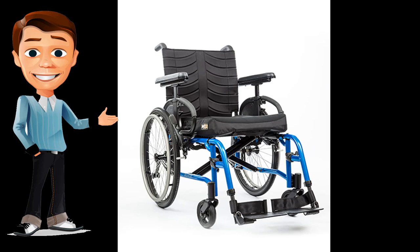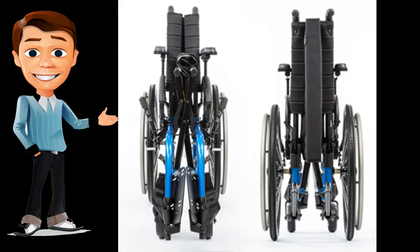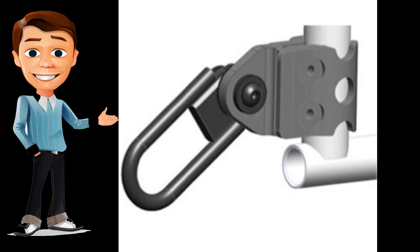The Quickie QX provides riders with more — with a weight capacity of 265 pounds. It folds easily and can be moved in and out of the car effortlessly. Transit-approved and available in standard or hemi frame for a lower seat-to-floor height.